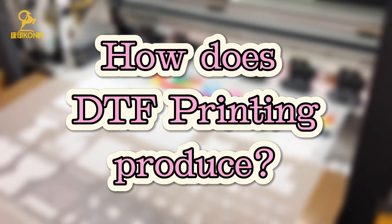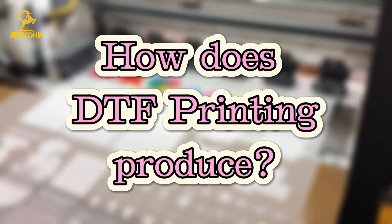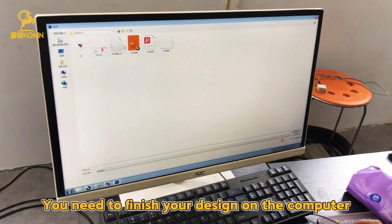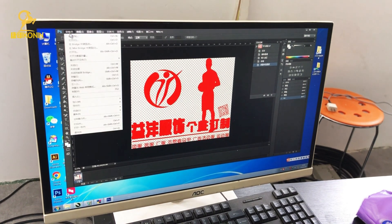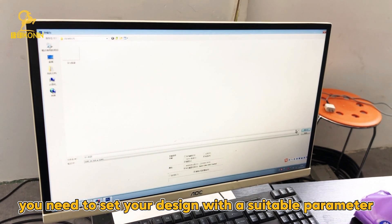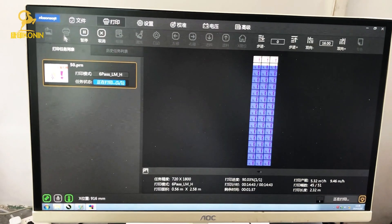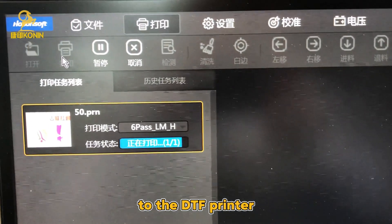And how does DTF Printing work? First, the computer. You need to finish your design on the computer and then send it to the DTF Printer for printing. During this time, you need to set your design with suitable parameters and transfer the file into a specified format. After that, you can successfully send your design to the DTF Printer.